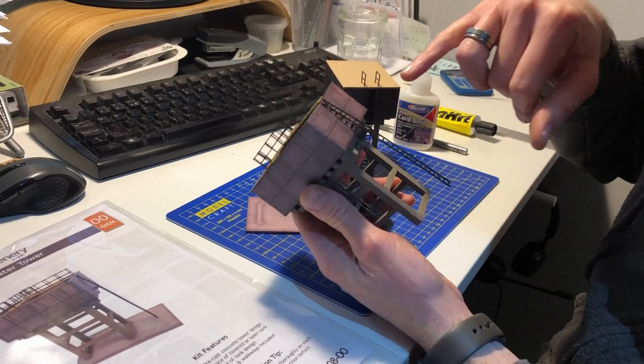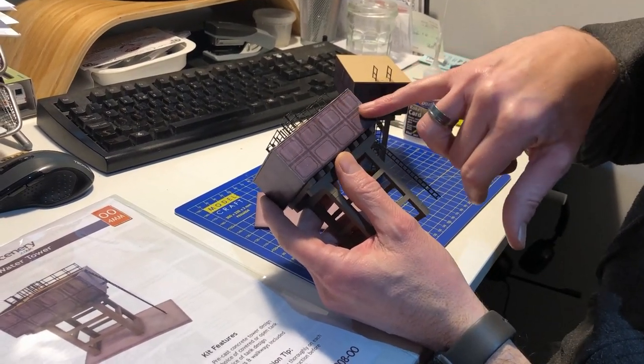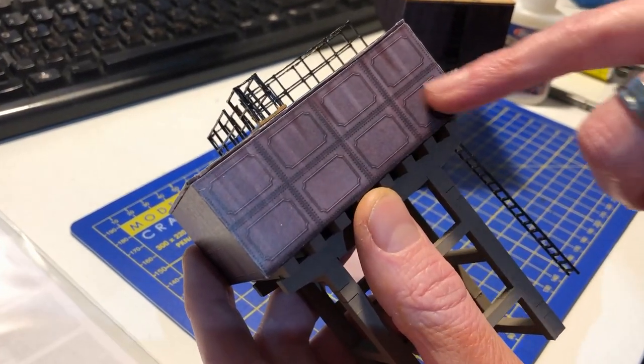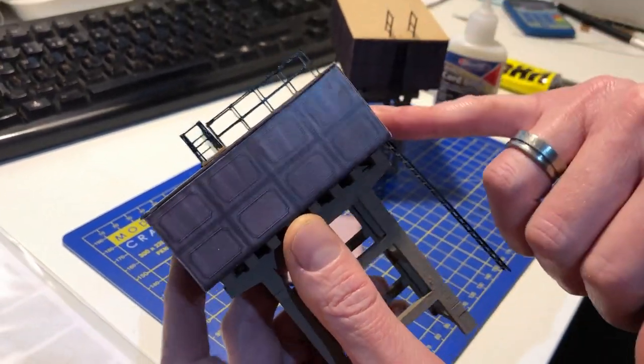There's printed tank detail on there with lots of weathering included in the kit. There's also an alternative version of the tank wrap — a plainer version that still has rivets but none of the fancy decoration on each of the panels, so that's available as an alternative.